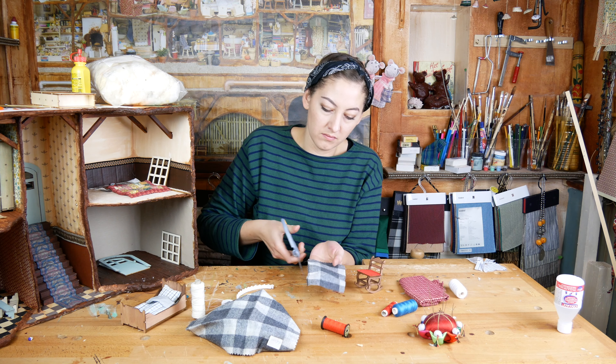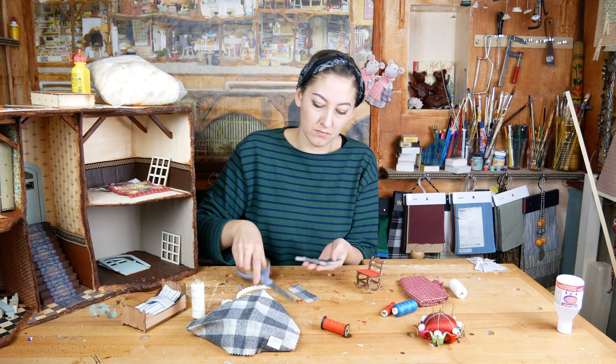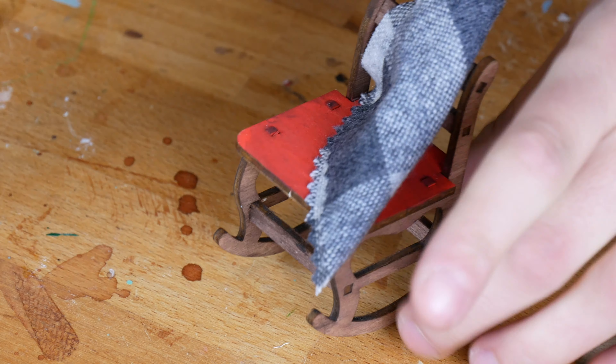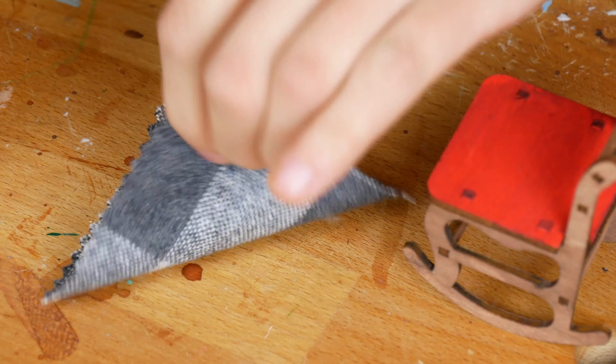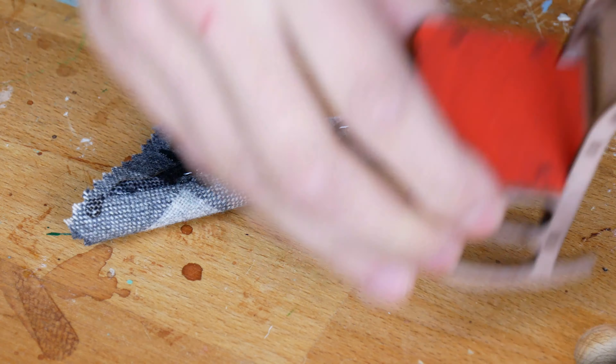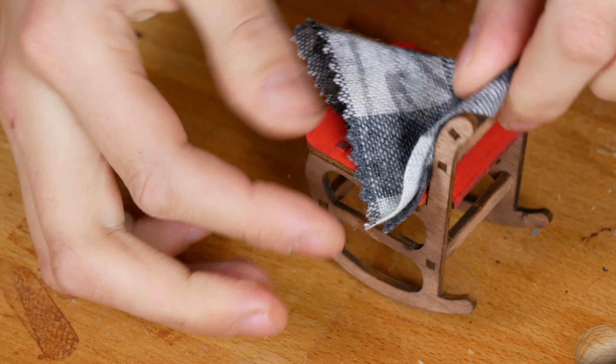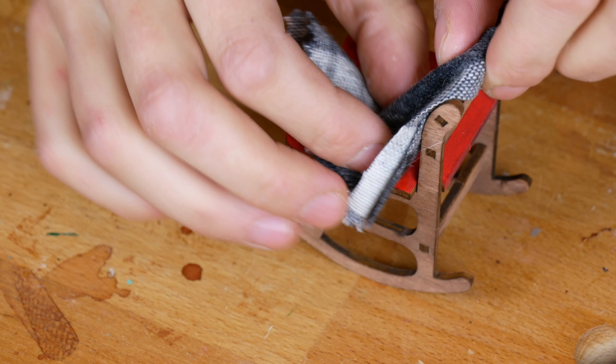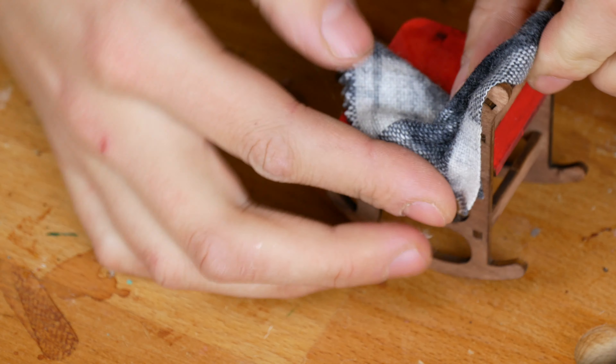To make the blanket I cut out a square of fabric. I fold the fabric over and glue it together. Now I want the fabric to be nicely draped on the seat, so I stick the fabric completely to the chair with some glue.